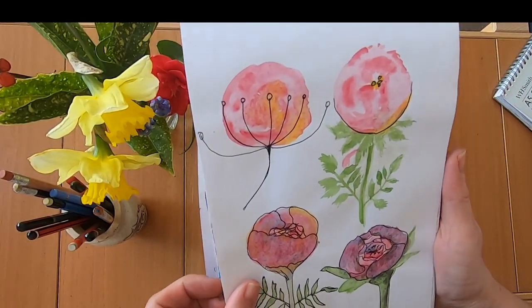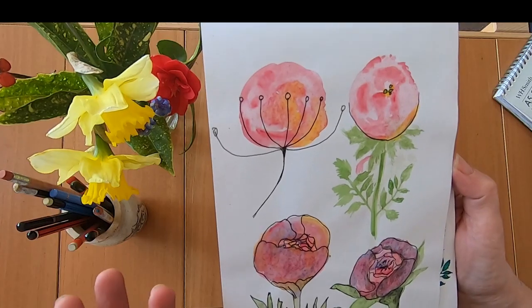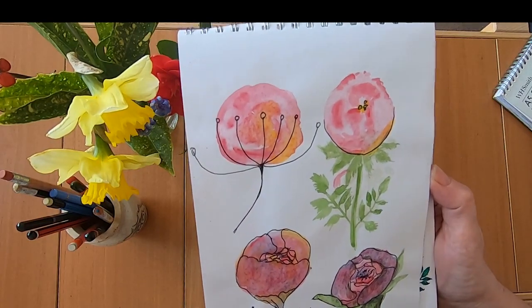A little bit of playing about with watercolour. I really have a lot to learn with watercolour. I tend to draw while sitting down watching TV, so I don't really want to do watercolour in the living room and don't get to do it as often as I would like.